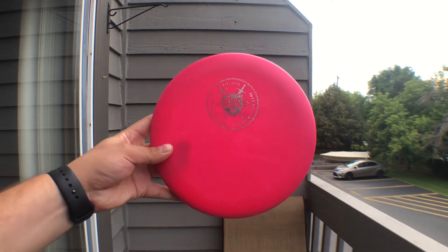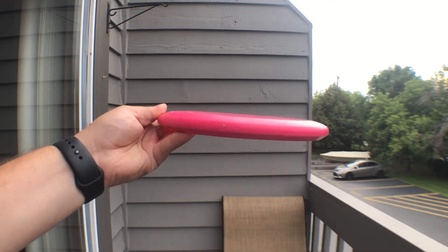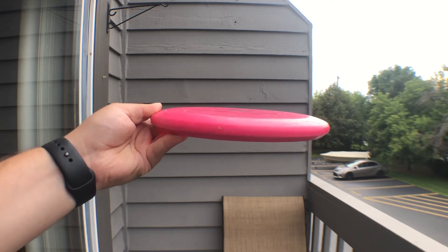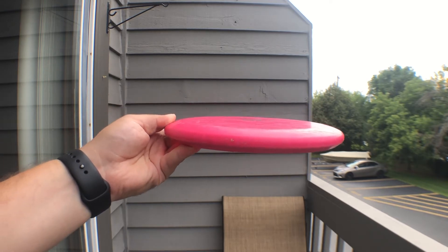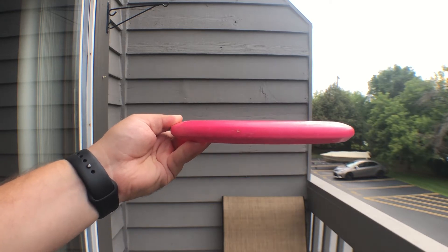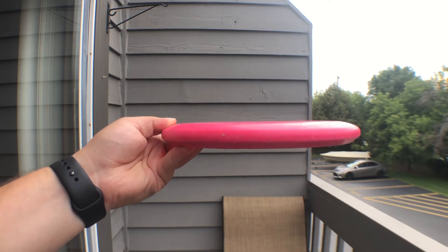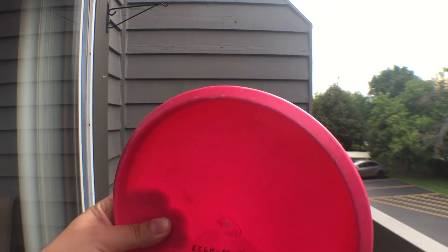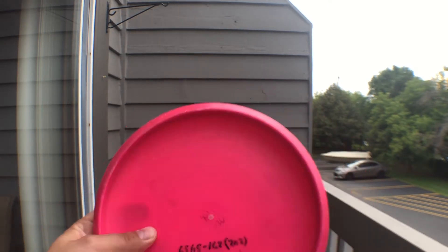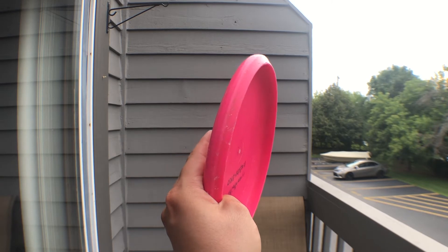Next I have the D-Line P2. This P2 is pretty beat in, so you can see it's kind of puddle-topped, but it does have a little bit more dome. The side profile shape is relatively similar, maybe just a tad different near the bottom. The P2 has no bead — it's beadless — and it's definitely deeper than the Link.